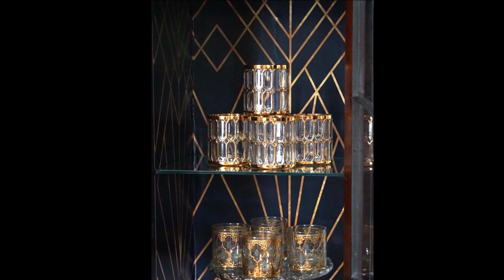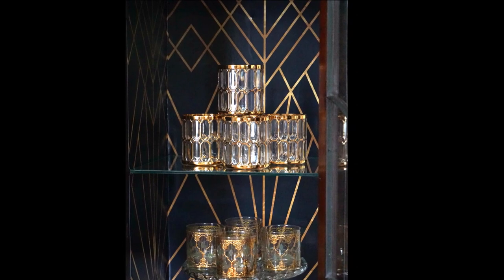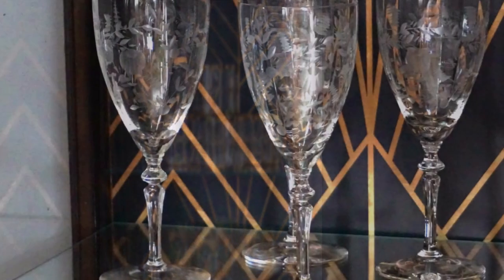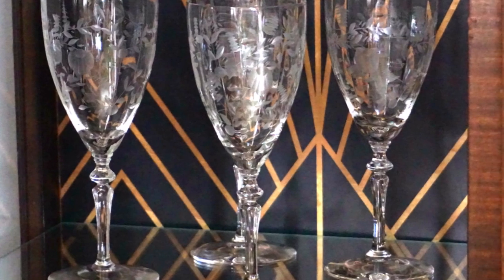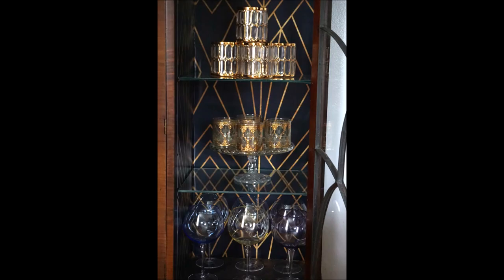After that, I installed the wallpaper, and this is how it looks inside. This is my collection of Imperial and Culver glass, and these are my vintage etched crystal stemware — this is how they all look inside the cabinet.